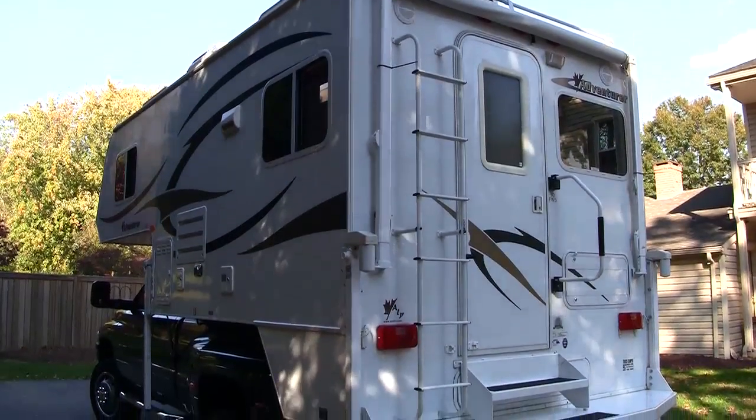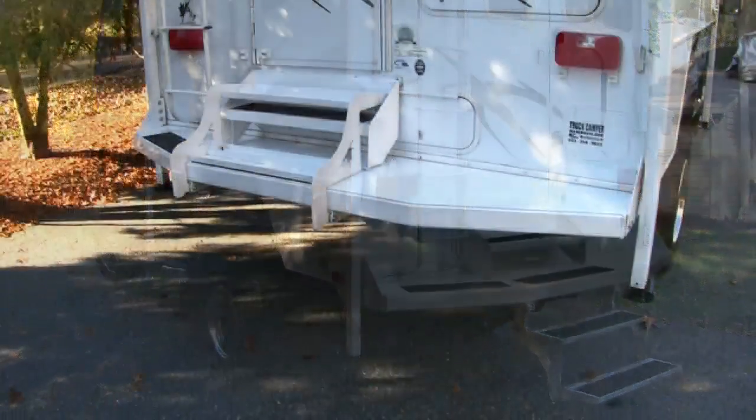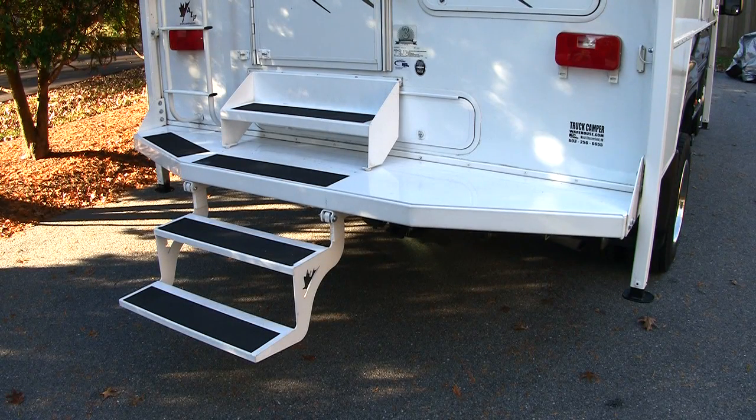The rear of the camper features an awning, ladder, a large storage compartment, an assist handle, and the most popular feature of the camper, the aluminum comfort step bumper. The comfort step bumper is very solid and, as the name implies, comfortable to use.